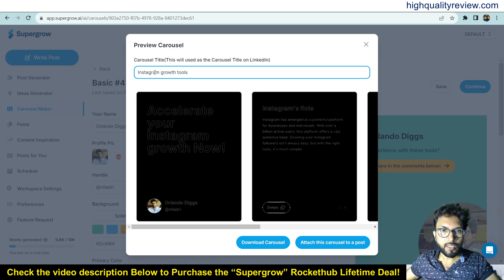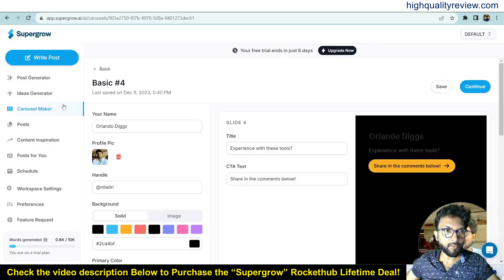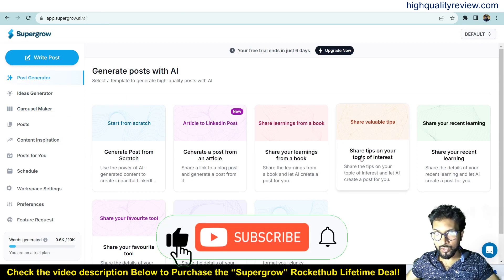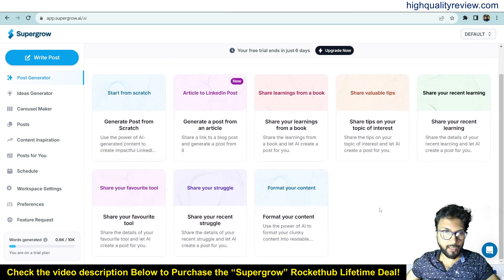Give the carousel a title — for example 'Instagram Growth Tools'. Then you can download it to your computer by clicking 'Download Carousel', or you can directly attach the carousel to a post. Now come back to the Post Generator to try other templates like 'Share Your Learning from a Book', 'Share Tips on Your Topic of Interest', 'Share Your Recent Learning', and 'Share Your Favorite Tools'.